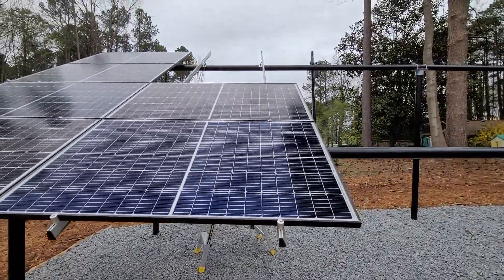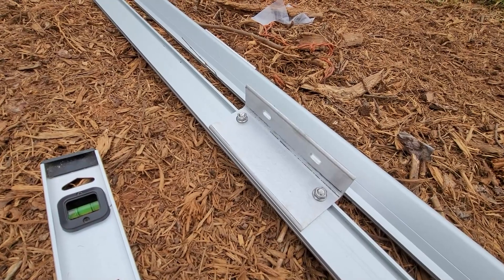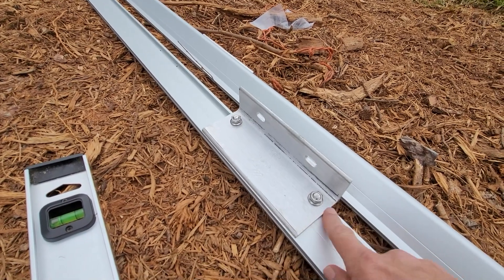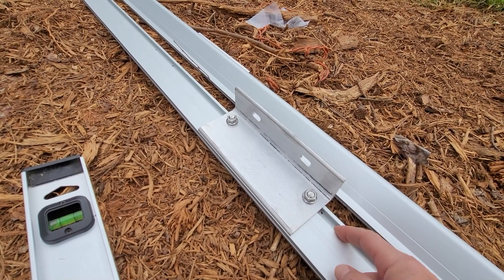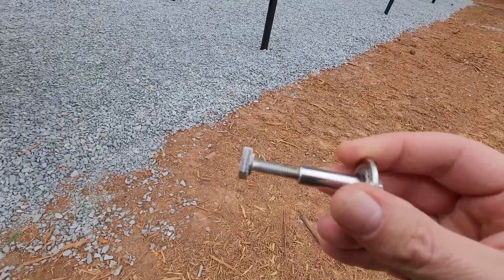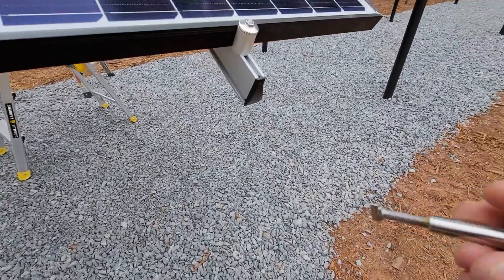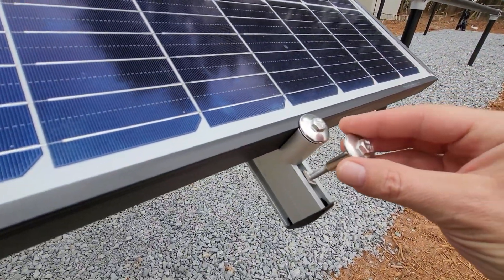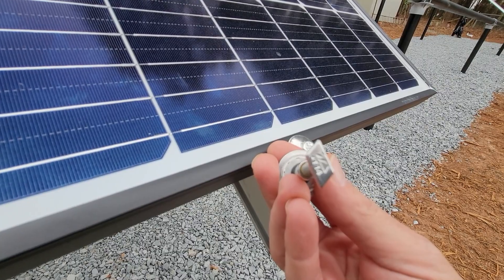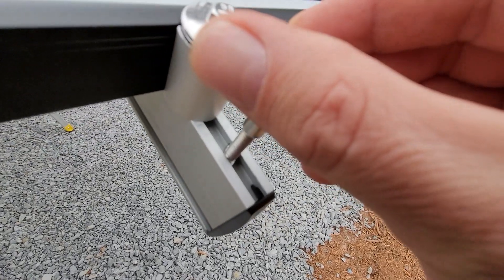Here's the method of attachment: we have rails, U-bolts, and the L-shaped piece that goes onto the tube. The bolts go into the rail as shown previously. Now the next thing is these IronRidge bolts that go into the rail — they are diamond-shaped on the bottom, they go in and you screw them down to hold in place.